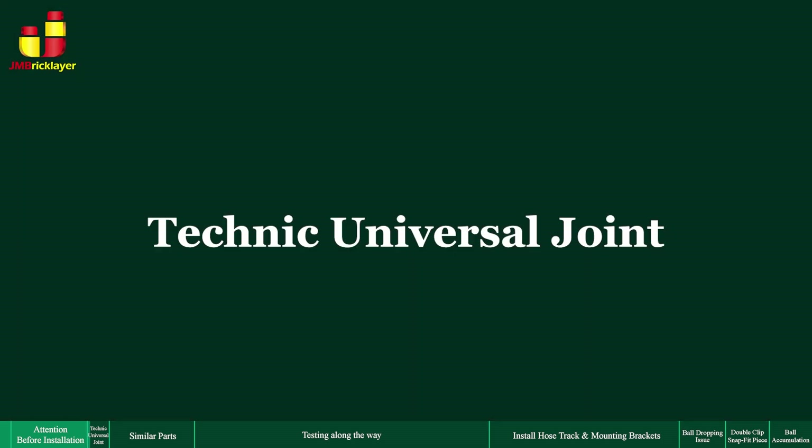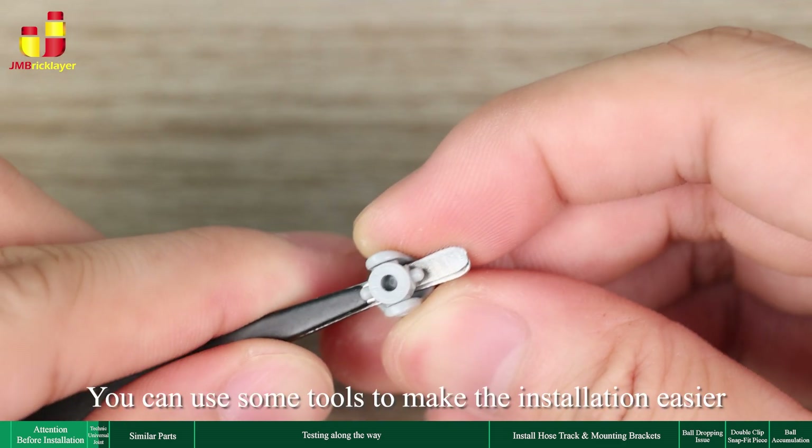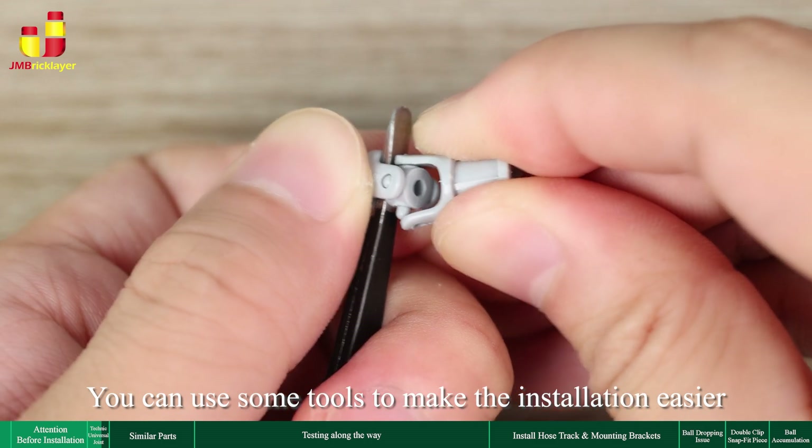Technic Universal Joint: how to install the Technic Universal Joint easily. You can use some tools to make the installation easier.